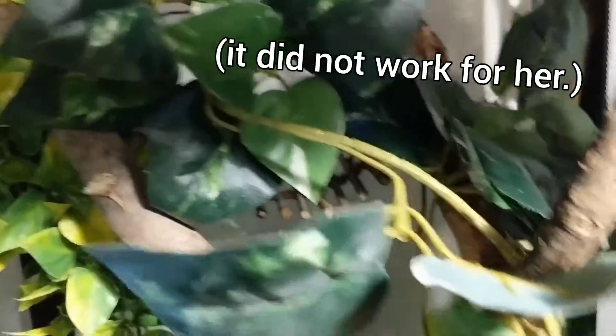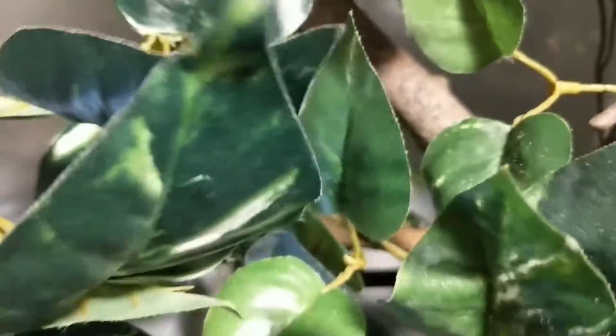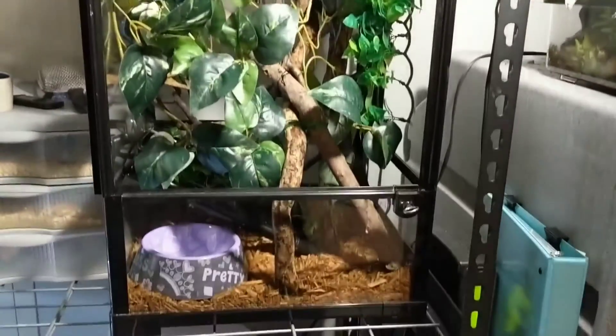Packed it in pretty good. She's got a heat bulb up there to give her a nice basking spot, and I hung this hammock back here. I don't know if she'll want to use that to bask, but it might work for her. But I'm hoping that she will enjoy this. I tried to make it comfortable for her, so we'll put her in in a minute and see what she thinks.